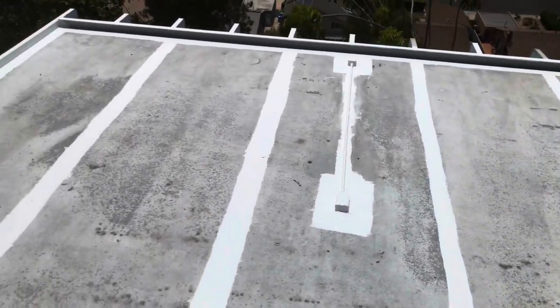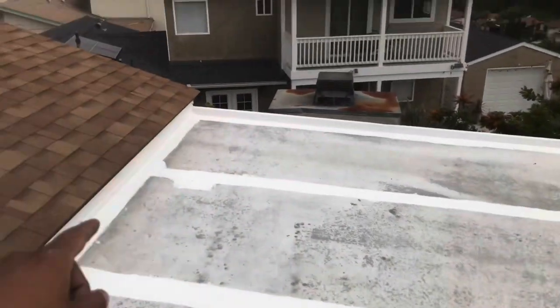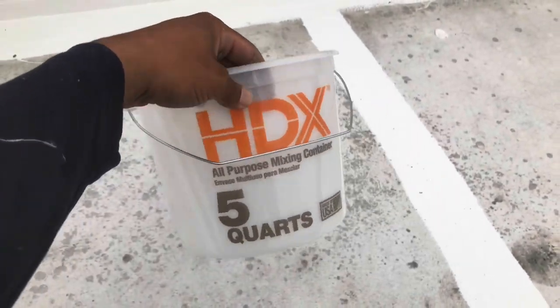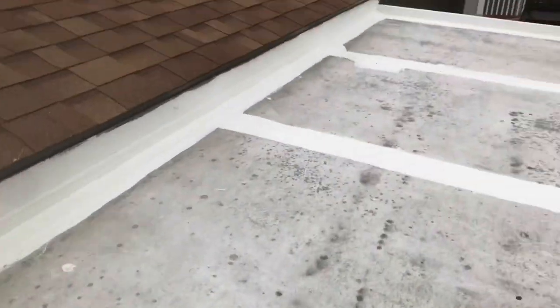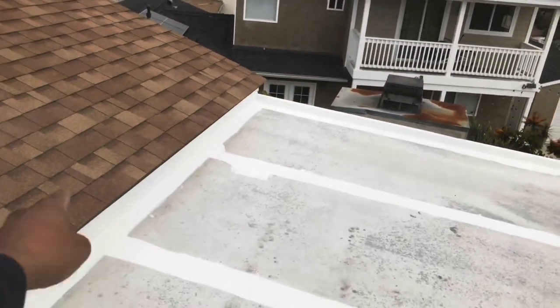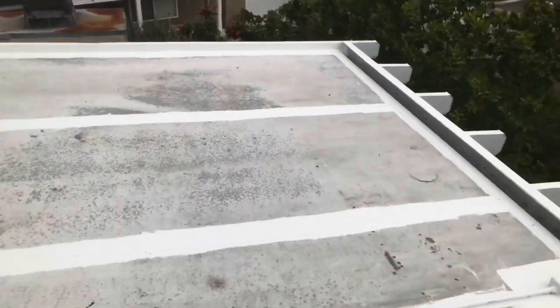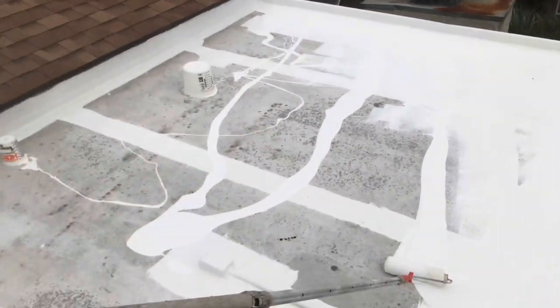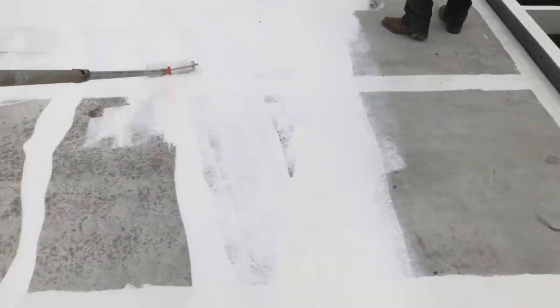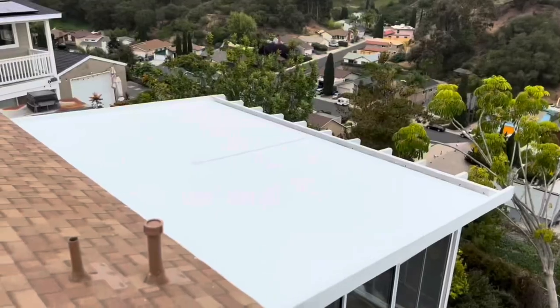Now all the seams are done — it's time to put the coating on. What we're going to do is measure a 10-by-10 area and apply at 1.5 gallons per square, which is equivalent to six quarts. I'll do a bucket of five and then one quart, and do a crisscross pattern — one pass going this way and one going this way. That way we can get it into every nook and cranny and achieve our 1.5 gallons per square. One pass going left and right, one going up and down, all the way through so it's evenly spread throughout the roof.